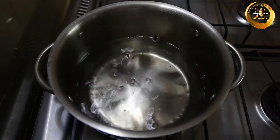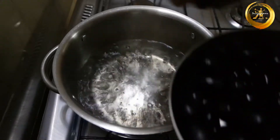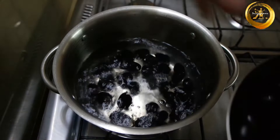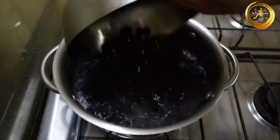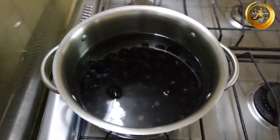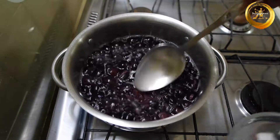Next, in a vessel add 4 cups of water and allow it to boil. Once the water starts boiling, add the washed grapes into it. Now allow this to cook on medium to high flame for about 10 to 15 minutes.